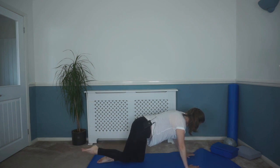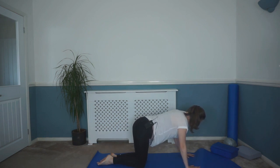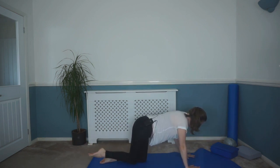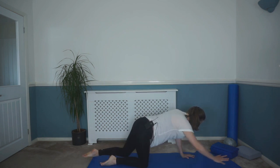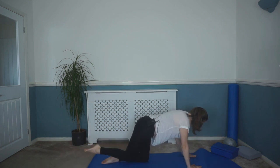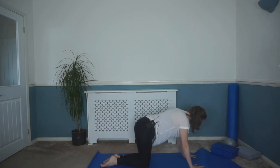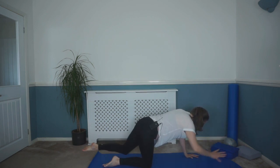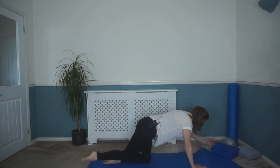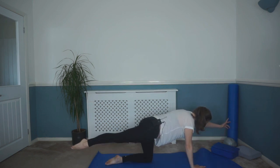Lovely — reaching opposite arm, opposite leg. Reaching away, folding back. Last few here. Reaching away, controlling that back, keeping that line, that neck nice and long. Let's do one more each side — last time — and then folding back.